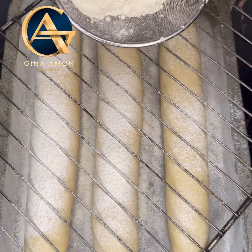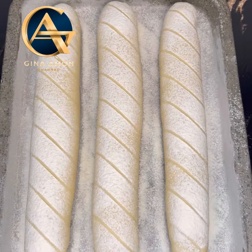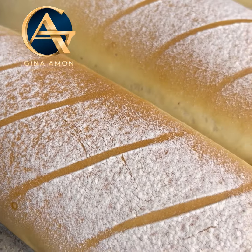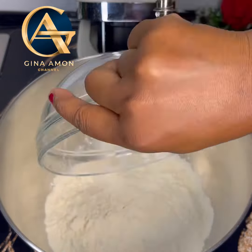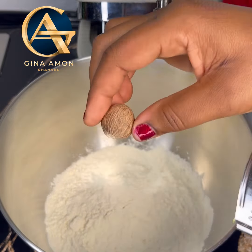Hello everyone! Today we're making this authentic Ghanaian bread with a twist that will make your bread super stretchy and very soft, and you will love it. Please make sure you watch this video till the end. Let's get started.